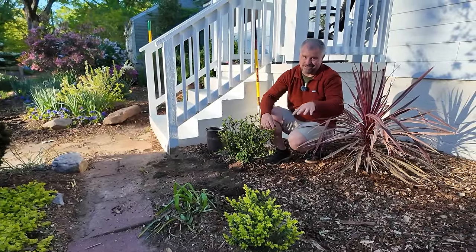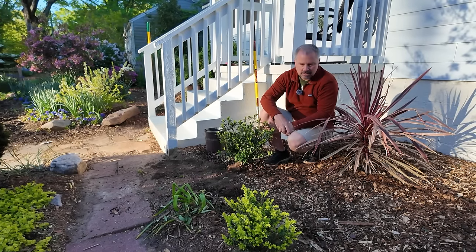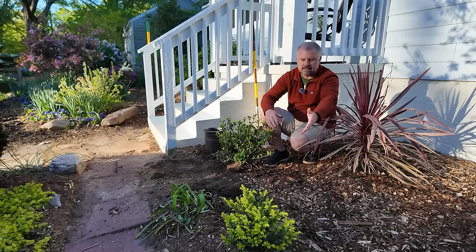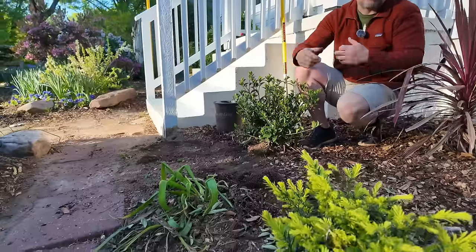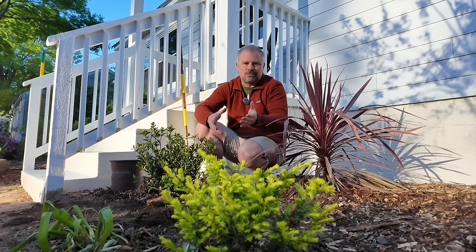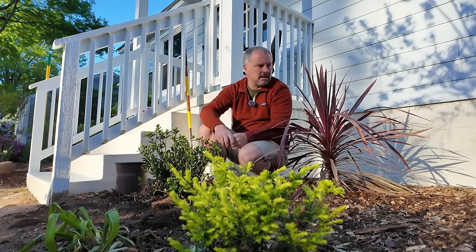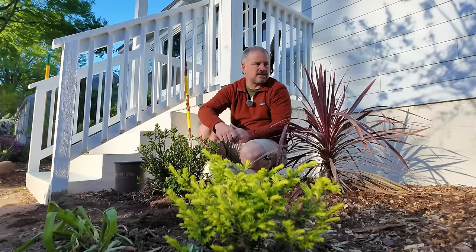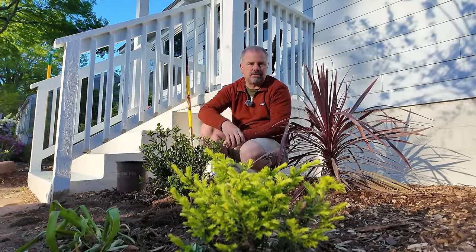Even then it's going to outgrow. I saw a Taxus baccata from Germany that was quite big, but on something like this where we can buy it in a small container and get 10 or 15 years out of it without that becoming an issue — I still think it's worth planting things that we know will probably get a little big in the future, but it's a plant we really like. That's the start of this side of the step planting. If you follow along the rest of this week, we're going to be transplanting and rearranging things in the bed and then adding a few things as well.